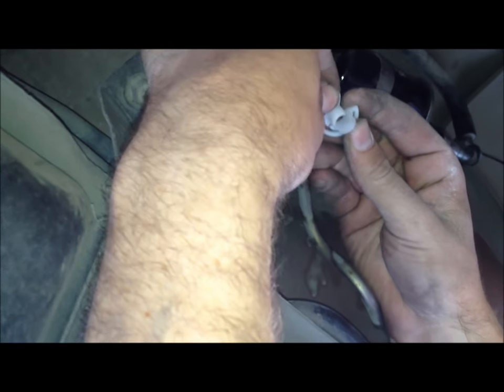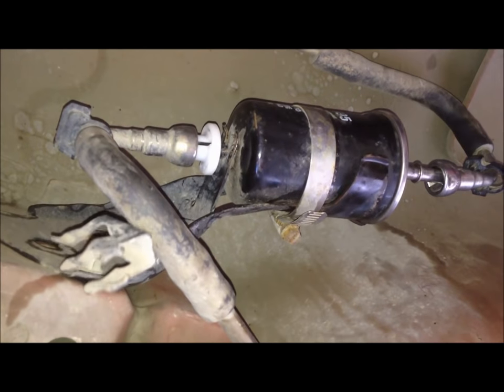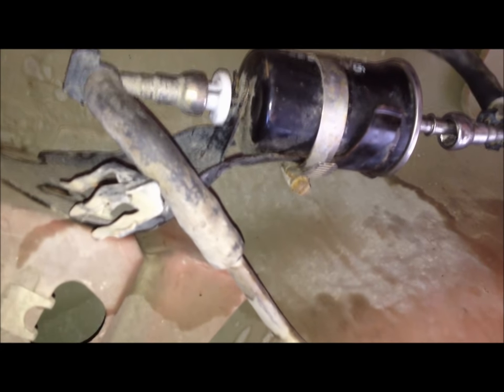Now we're going to take off this side over here. This is just another one of those disconnect tools — same thing. It basically goes over the line and then comes together, so you're putting it over the line and then pushing it into this connector. As it goes in, it spreads a clip and then you can pull the line off. Be very careful because we took quite a bath with this — tons of fluid is going to come out and get you all wet. Make sure you're wearing safety goggles and prepare to get a little wet.